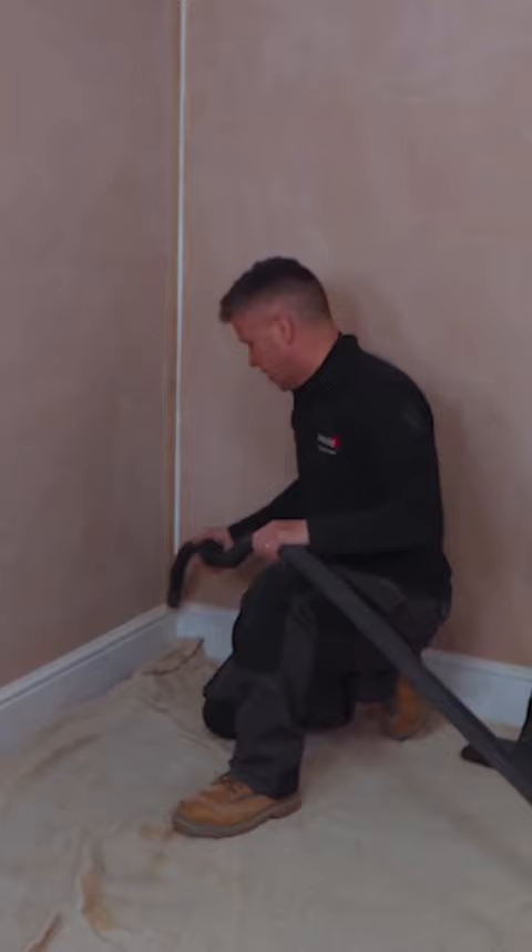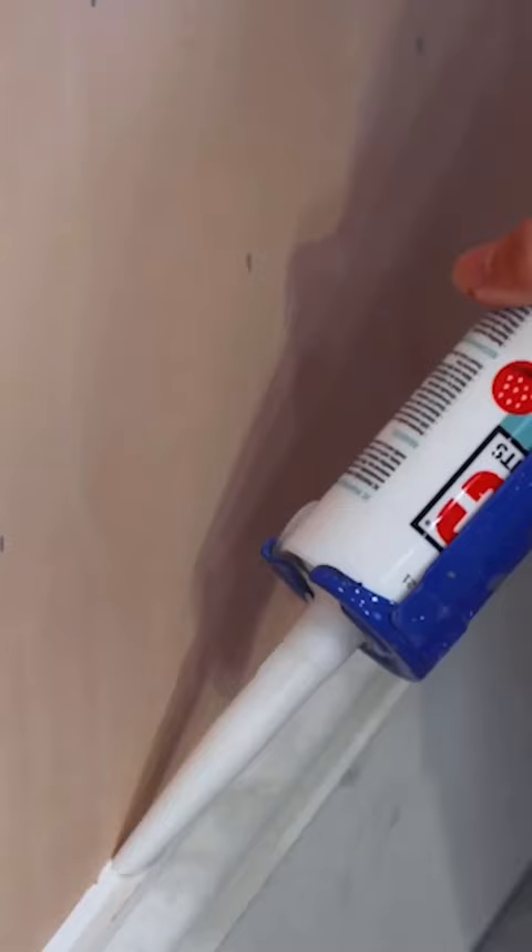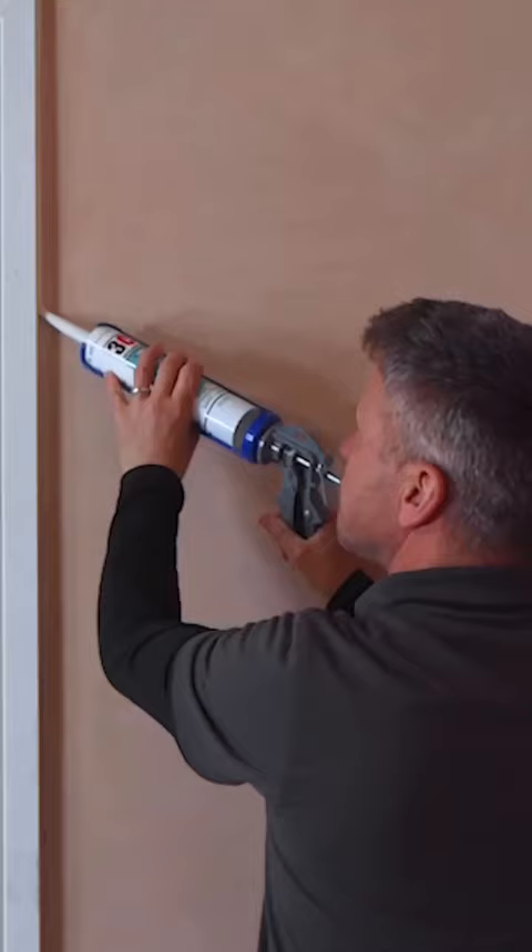You can even use a hoover to hoover along the edges of the skirting board, then apply your flexible paintable cork.